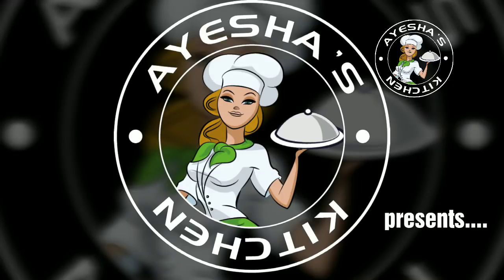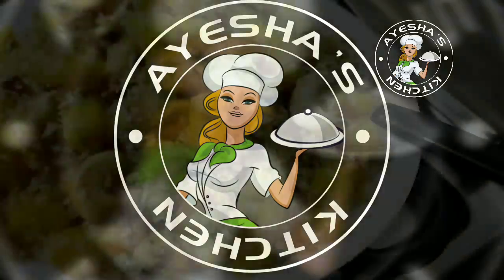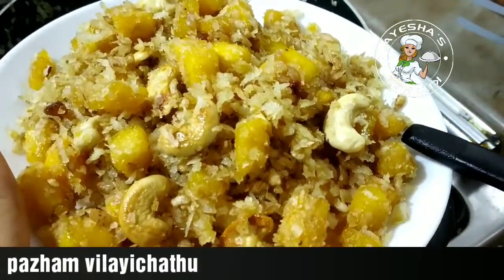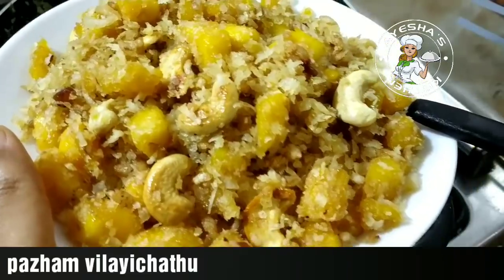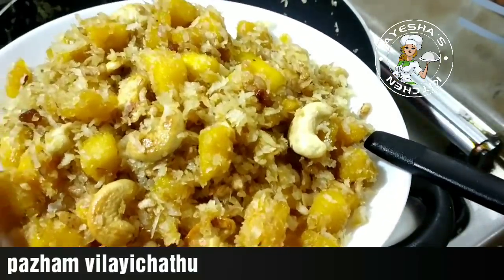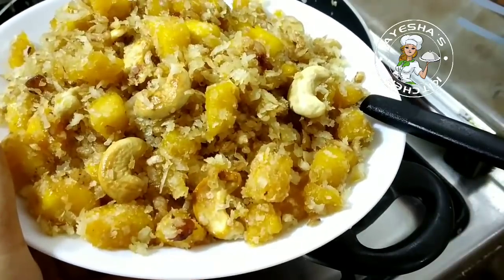Hi friends, welcome to Aisha's Kitchen. This recipe is a sweet banana and coconut snack. It is a very simple recipe. Let's share this recipe.